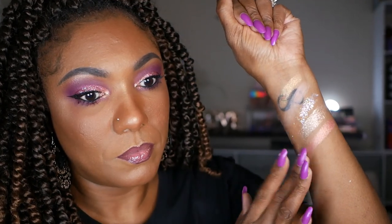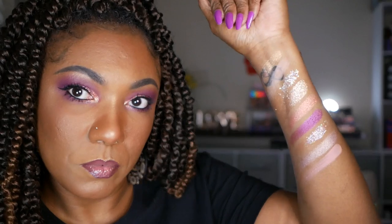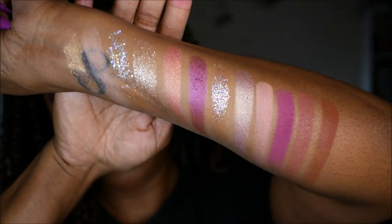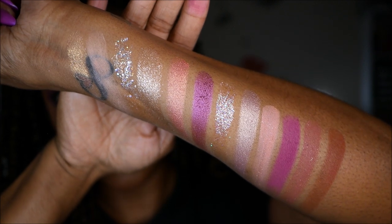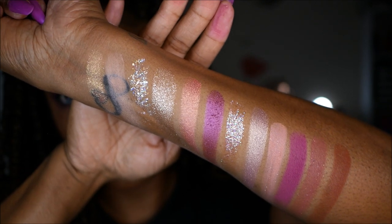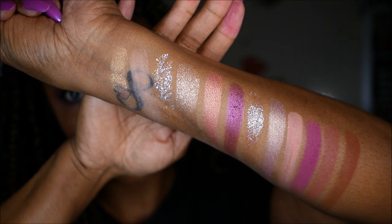When swatching this palette, I found that these shadows swatched beautifully. The metallics are nice and smooth, and even the pressed glitters swatched so pretty. The matte shadows — the pressed powders — seemed very nicely pigmented, and I didn't feel like I was getting any patchiness or would have any issues creating my look today. I wasn't able to find a shelf life for this palette, so I'm assuming that might be because there are so many different textures within it.